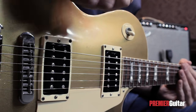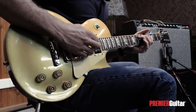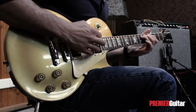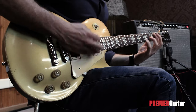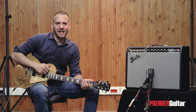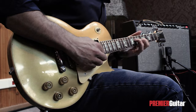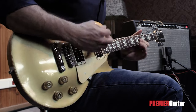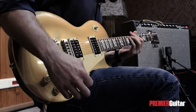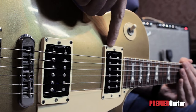With the switch in the bottom or treble position, the bridge pickup is activated. As on a Telecaster, the middle position activates both pickups. In the top or rhythm position, the neck pickup is activated.